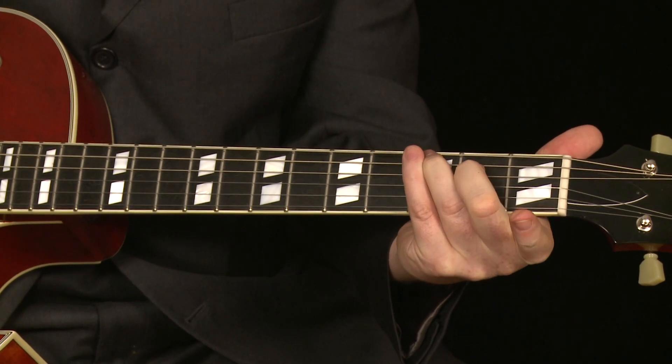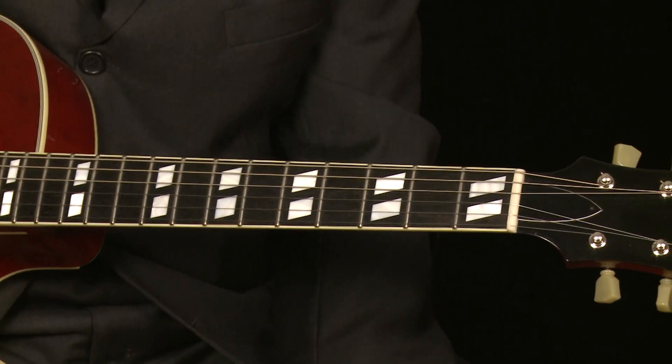Last lesson I was talking about major 7 chords and how just using that C chord and taking your finger off makes it a major 7 chord. Now, there's only one or two other shapes that I use to make major 7 chords.